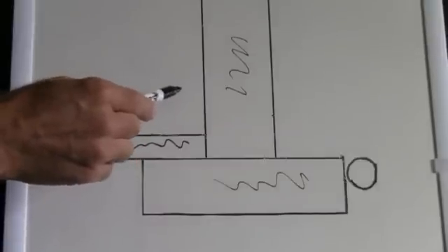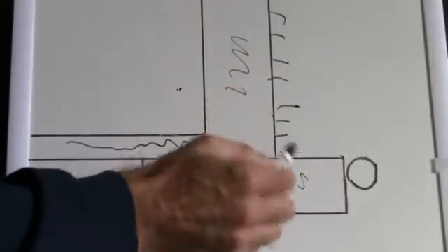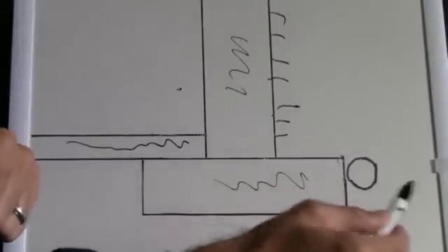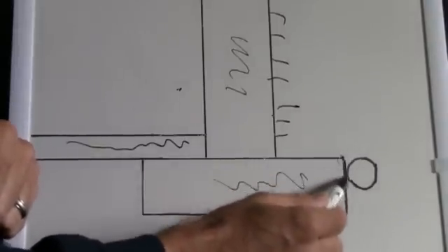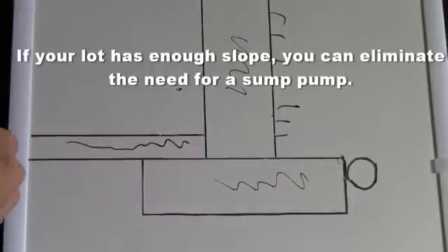Here's your concrete slab on the inside of your basement, and then on the outside is where the dirt comes up against the wall. Here's the location of your drain tile, which goes all the way along the outside edge of the footing just below it, around the entire perimeter of your basement. It collects the water and takes it to either the sump crock or daylights it out the back if you have a steeply dropping grade in your backyard.